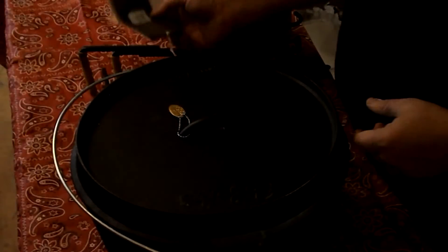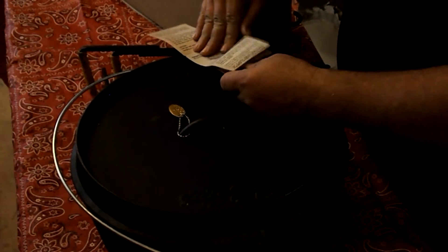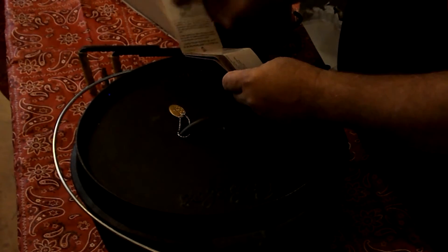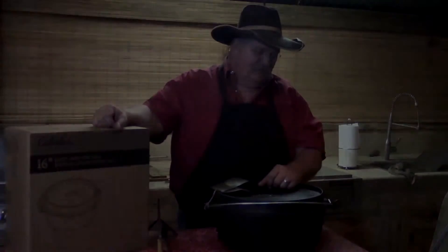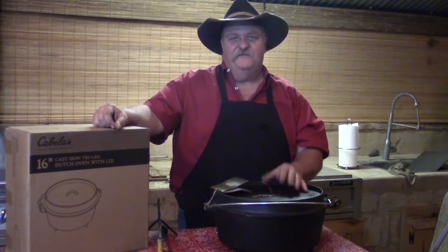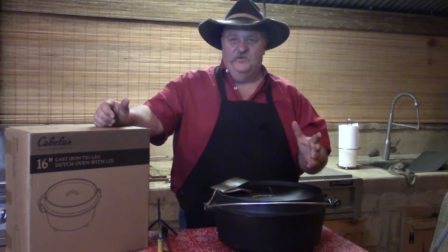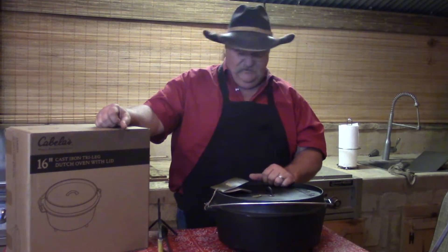Not a bad looking oven — looks pretty good. It does say lifetime warranty on all Cabela's products, so I looked it up to see what that lifetime warranty actually is. Basically, 90 days is pretty much what you've got. After that, it has to be a manufacturer defect, even though it says lifetime warranty. So lifetime against manufacturer defects is all you've got.